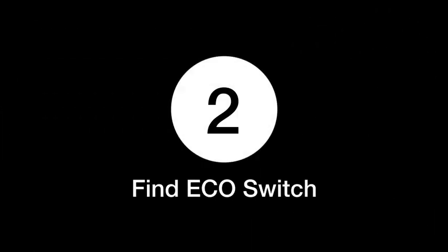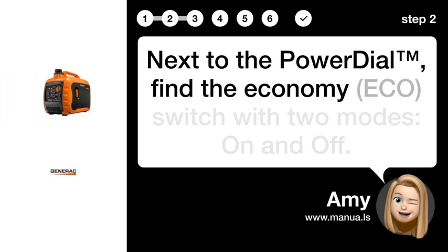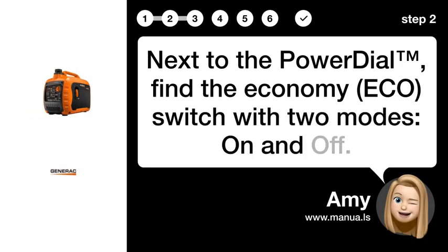Step 2: Find the ECO switch. Next to the power dial, find the economy ECO switch with two modes: ON and OFF.